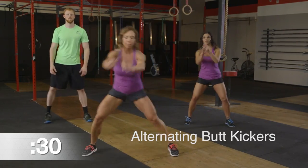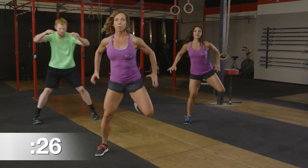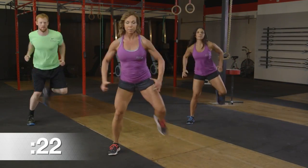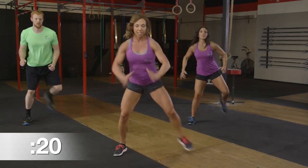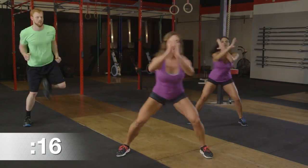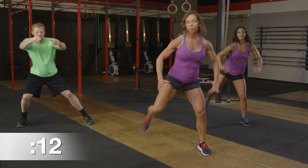Ready for our butt kickers — picking up those heels, pulling them in towards your glutes. If you want to get that heart rate up higher, you can reach a little bit further with those arms. Keep the chest tall, alternate and keep the body working hard. Committed to that 30 seconds, constantly moving, making sure our form is spot on.